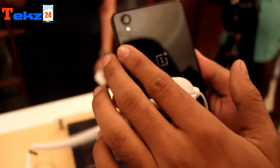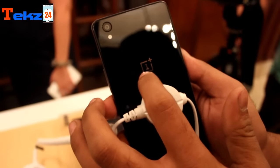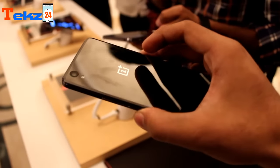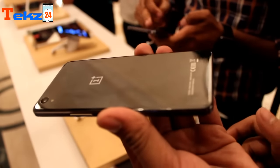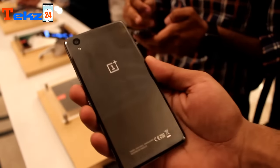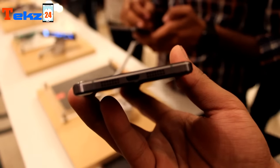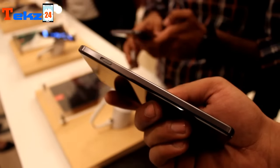There are also dual speaker grills on the bottom panel. On the back side of the device you will find a 13 megapixel camera with an LED flash, and it feels a little bit iPhone-like in terms of camera placement. There is also a beautiful OnePlus logo on the back, and overall the back of this device feels pretty premium, though it does cost a little bit more.